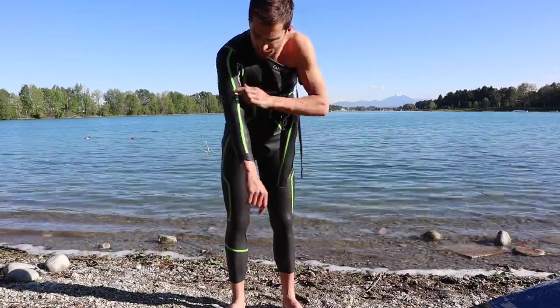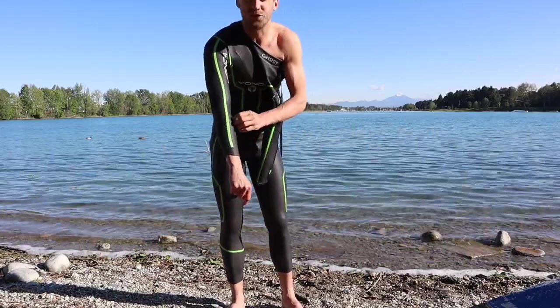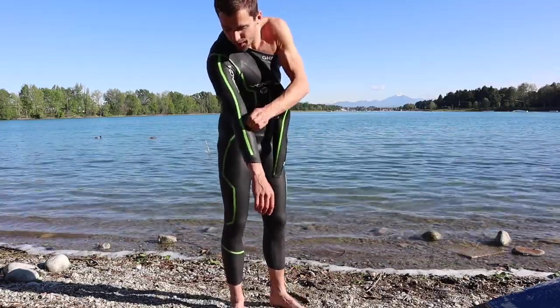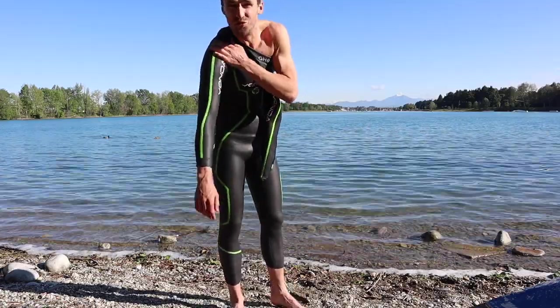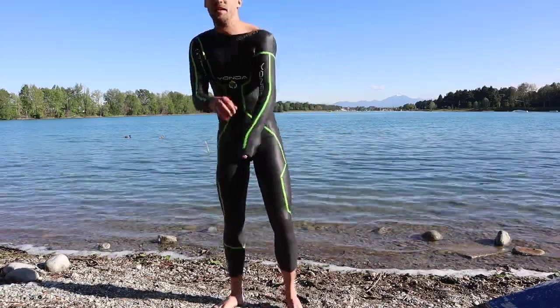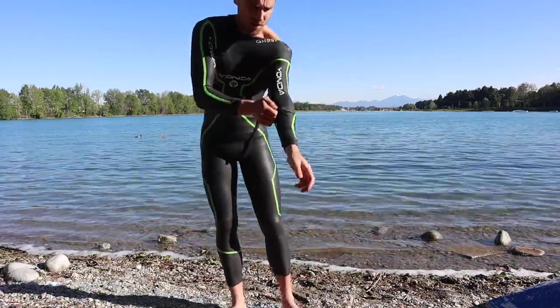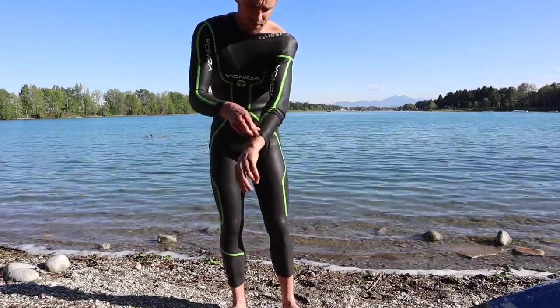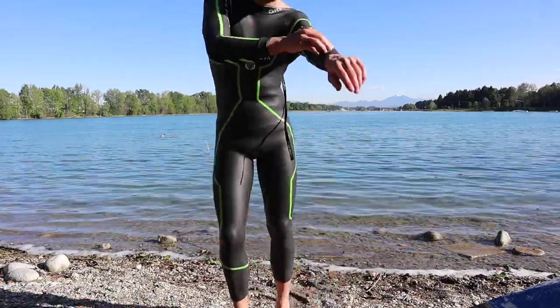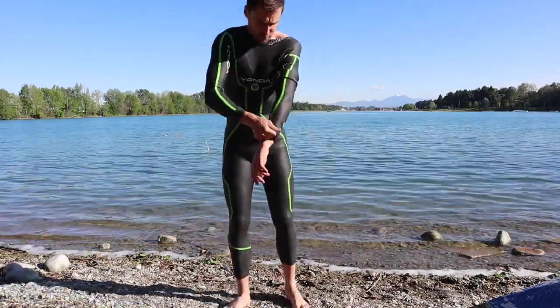On the under suit, it's got a straight line here so I can know where the neoprene sits, which is really, really handy. Same with the left arm — I've got it quite far up my wrist, just so I can pull the neoprene up pretty easily.